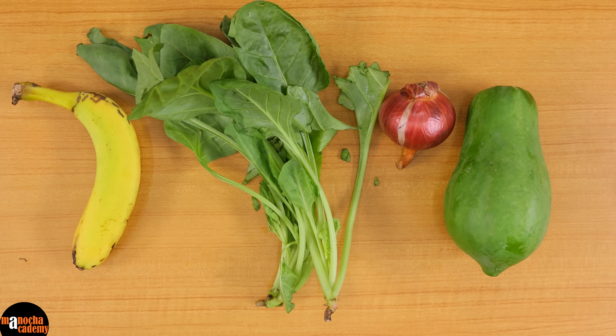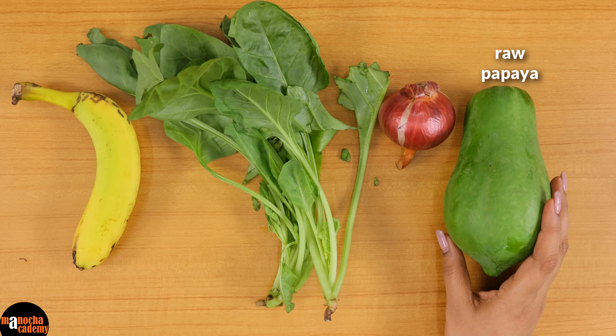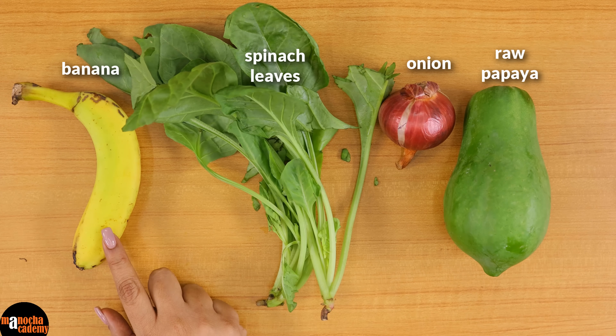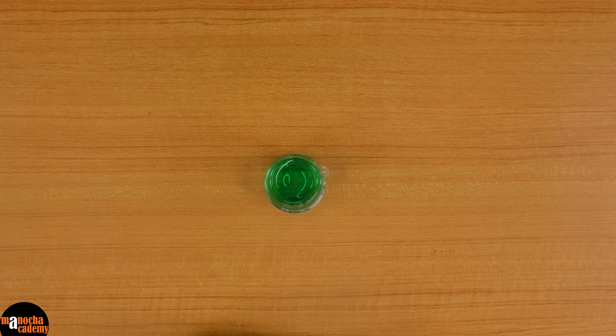We will also be requiring a raw papaya for extracting the DNA. We can use any material — plant tissues or animal tissues as well. Today I will be using plant tissues, so I can use an onion, spinach leaves, or banana. It is better to take a specimen which has a high chromosome number. We will also be requiring some dish washing detergent, which acts as a source of lipase for the experiment.